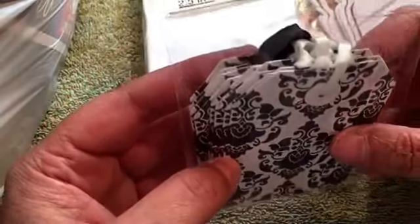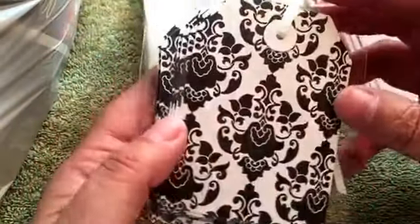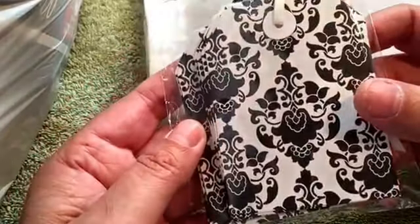I picked up these tags — they're really pretty. I love the black and white. Some of them have white ribbon, some of them have black ribbon. It's gonna look really good on a project.